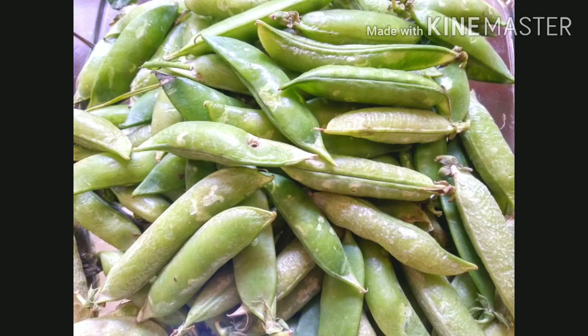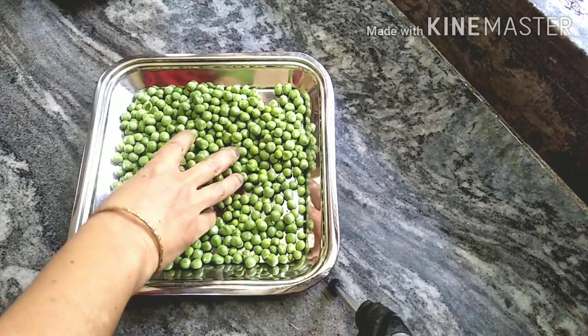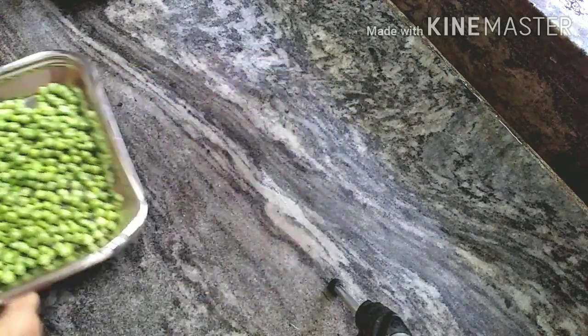I will put the peas in the bottom and add them in the bottom. Cut for 2-3 minutes with boiled water.